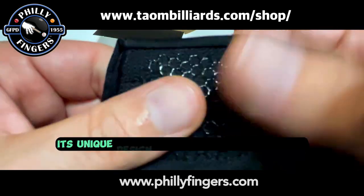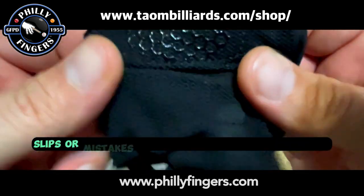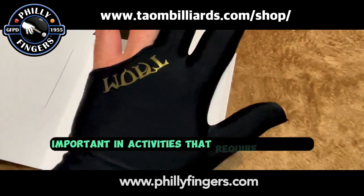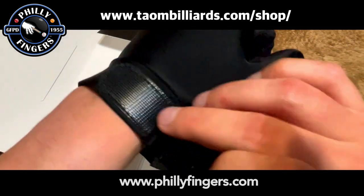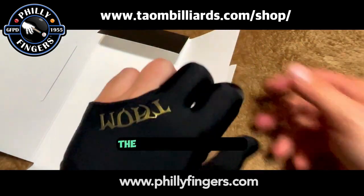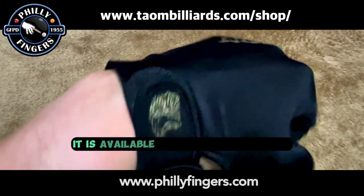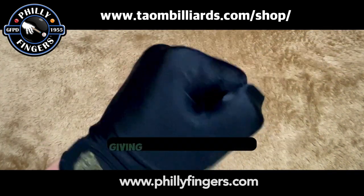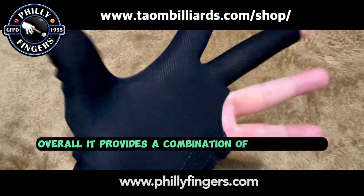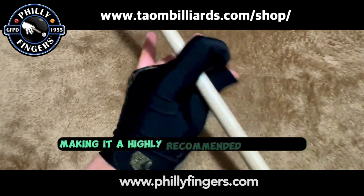Improved accuracy: its unique design reduces hand perspiration, minimizing any slips or mistakes that could affect your accuracy. This is particularly important in activities that require precision. Stylish design: apart from its technical features, the glove also stands out with its sleek and stylish design. It is available in three different sizes, giving you the perfect fit. Overall, it provides a combination of performance, comfort, and style, making it a highly recommended accessory.